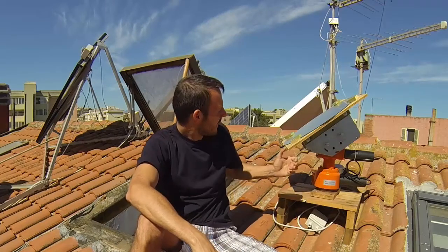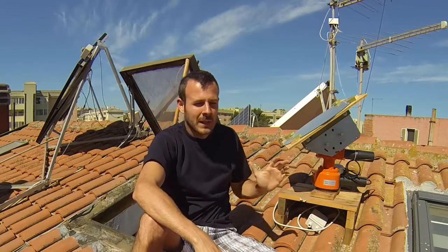Hello guys, I'm Giorgio De Murtas and today we are on the roof of my house to make a heliostat. A heliostat is a mirror which automatically moves to reflect the sunlight always in the same direction.